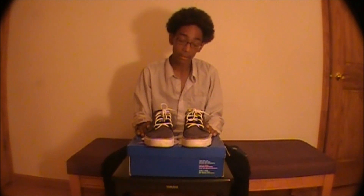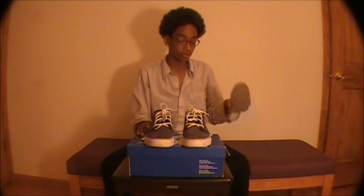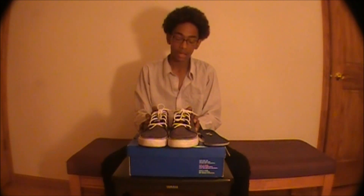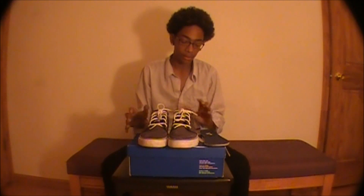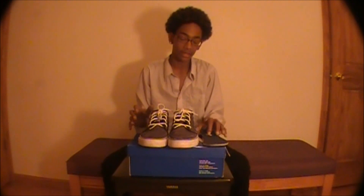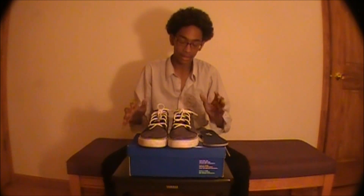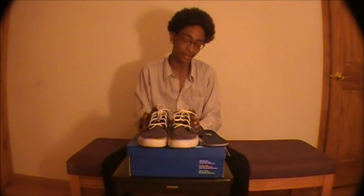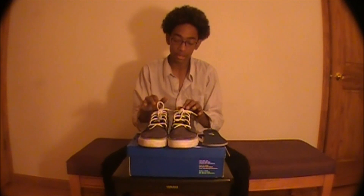You do have to get used to walking around in them because the Air Zoom sole is kind of weird at first. It was kind of hard initially, but when you skate them it kind of dampens down, so it's not that bad once you get used to them.